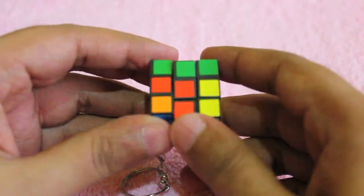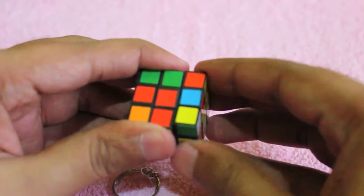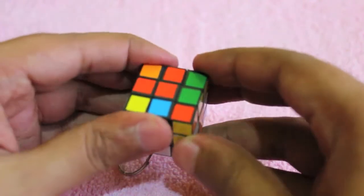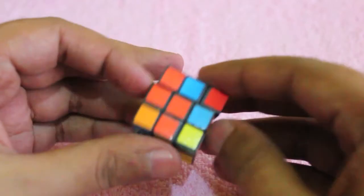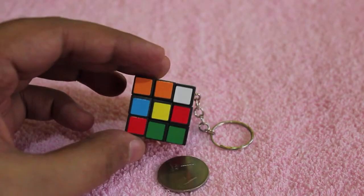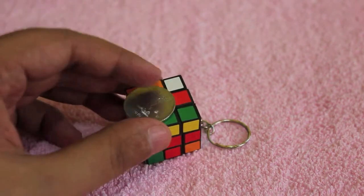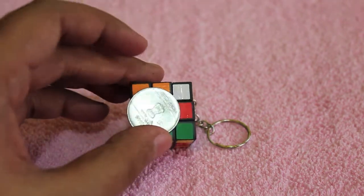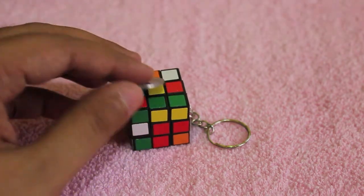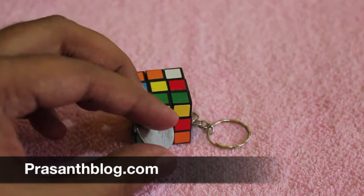Having something like this in your pocket means you will never get bored. It's really tiny — it's only as big as an Indian one rupee coin, barely bigger than that. So it's quite tiny and a nice little puzzle. Check it out!